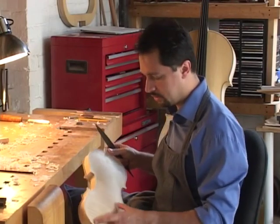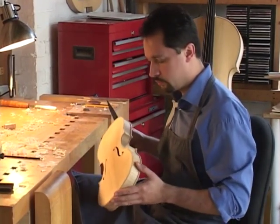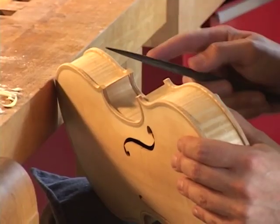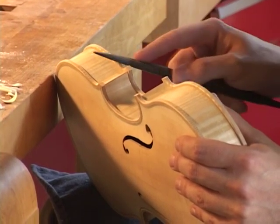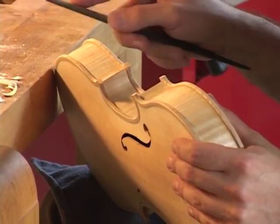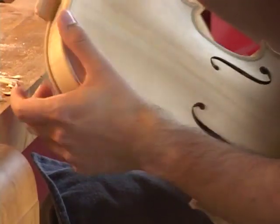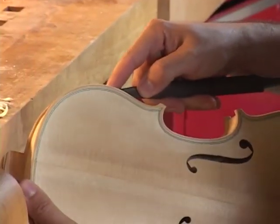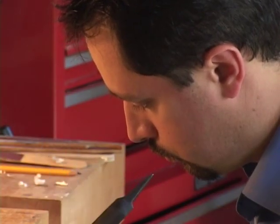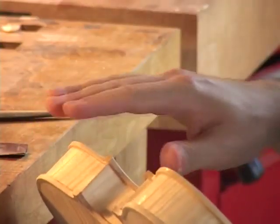This is the body of the violin completed — the maple back, the spruce top. The last thing I do is to round up these edges in two stages. First I file two chamfers, inside and outside, and then I make them round. Here's the edge — nice and round.